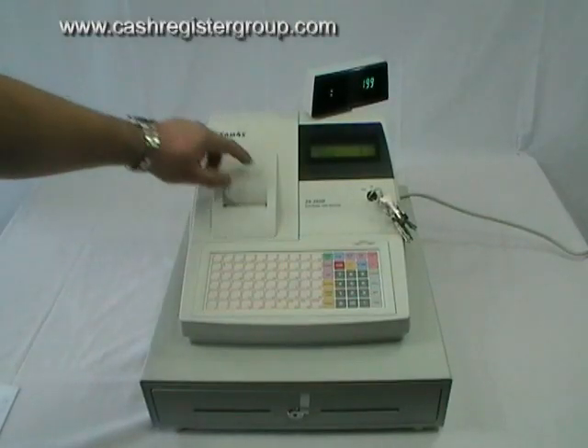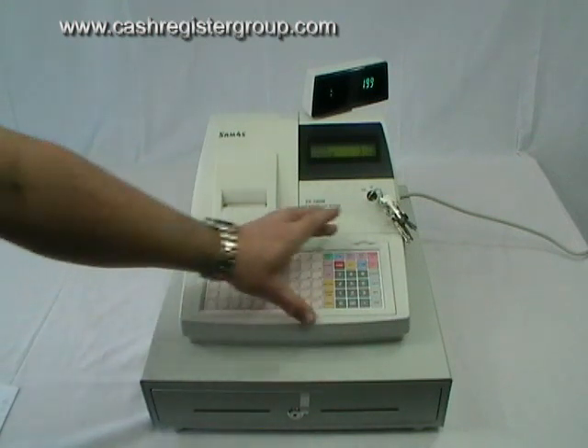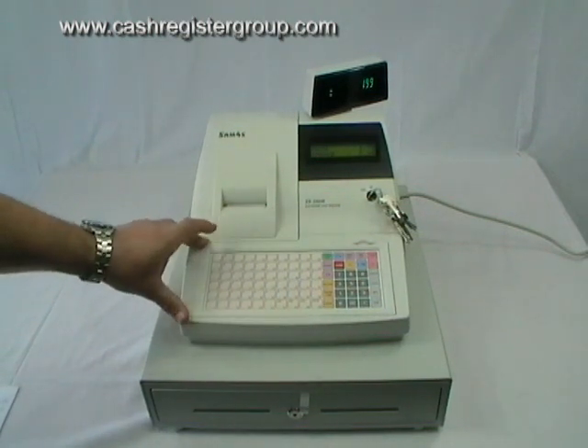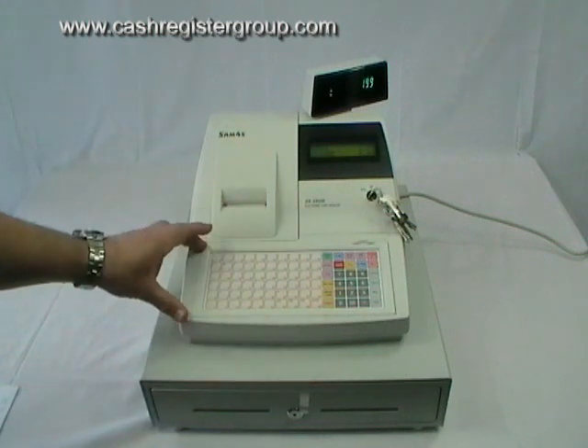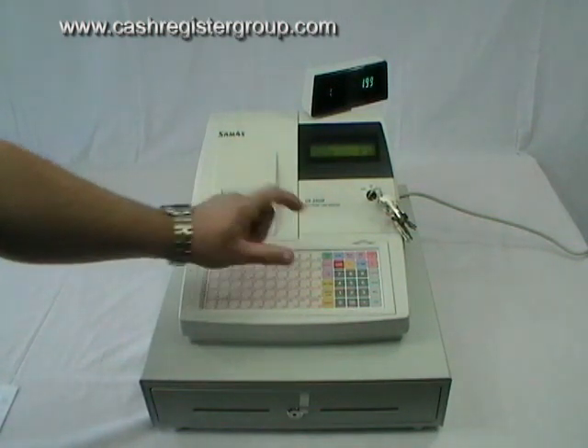This is the SAM4S model ER390M. This is a flat keyboard type machine. It has 60 preset buttons which can be activated very quickly by just pressing the button.